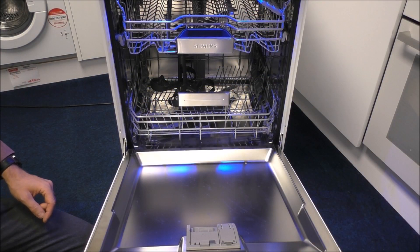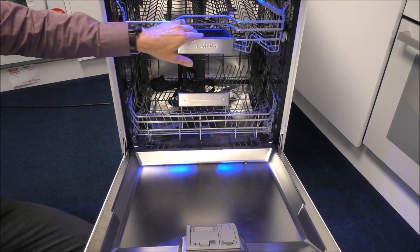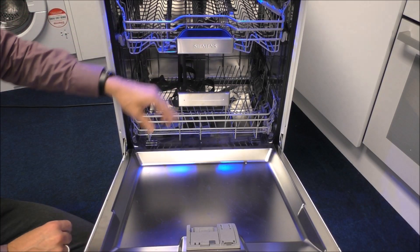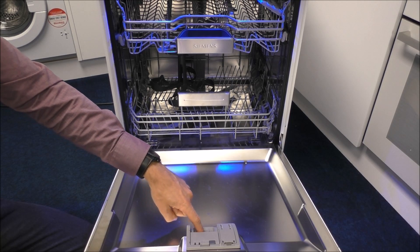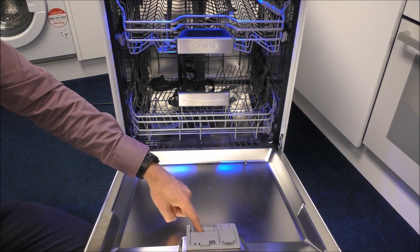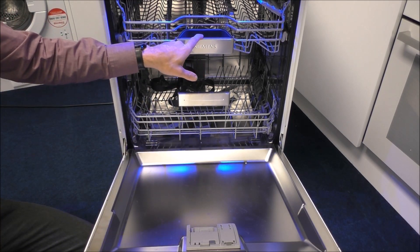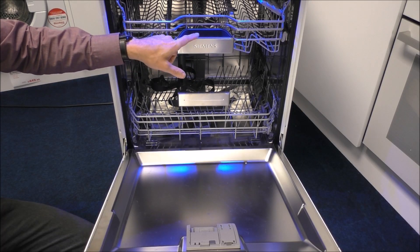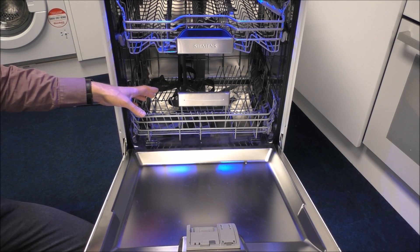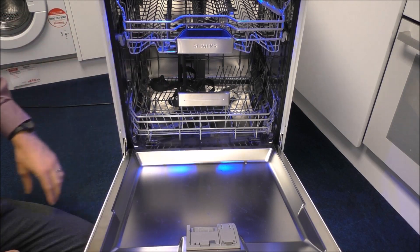As with the majority of Siemens dishwashers now, they have this section here which can be used as a handle but that's not the primary objective. The main purpose is you've got a section here where you put the tablet, so part way through the program the tablet will drop down. The main advantage is that it won't get caught in a cup or bowl at the bottom, so it will dissolve properly every time during the wash.